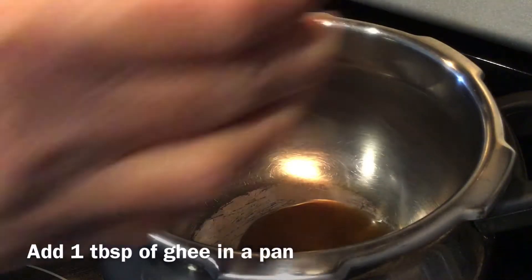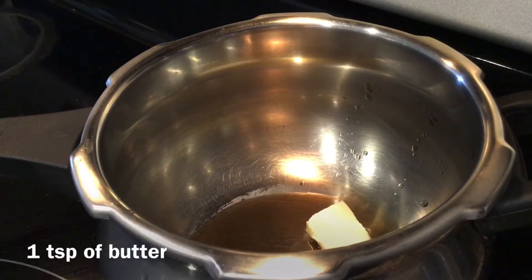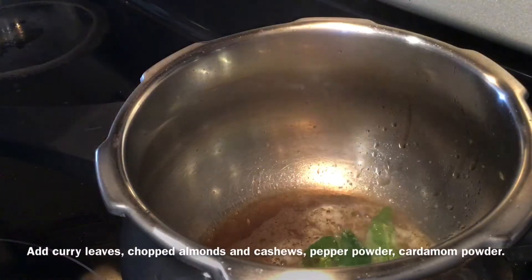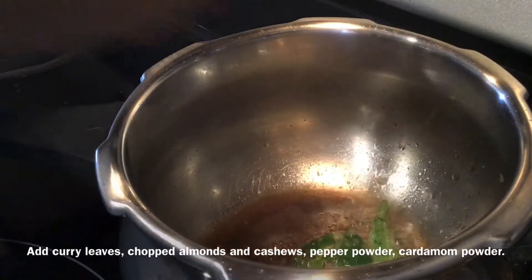In a pan, add 1 tablespoon of ghee and 1 teaspoon of butter. Then add cumin seeds 1 teaspoon, curry leaves, chopped almonds and cashews, pepper powder, and cardamom powder.